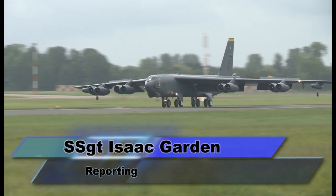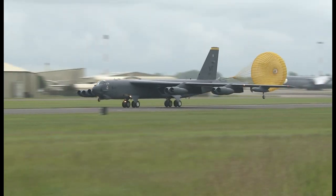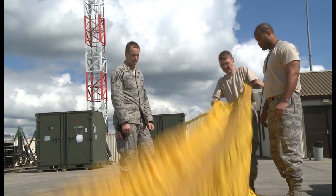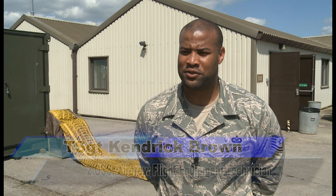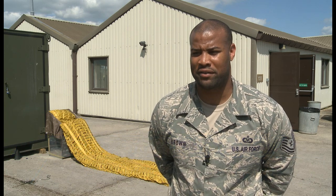The parachute in the rear of the B-52, known as a drogue or drag chute, does not magically pack itself. Aircrew flight equipment has their hands and their feet in it. Right now we're packing a B-52 deceleration parachute. Basically it aids the braking system on the B-52 aircraft.